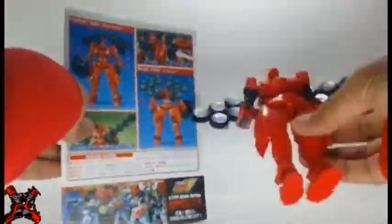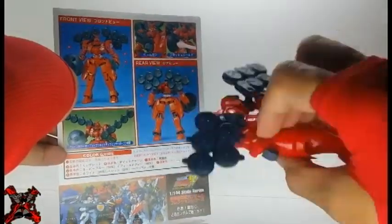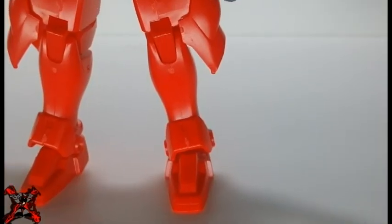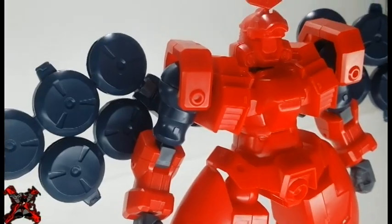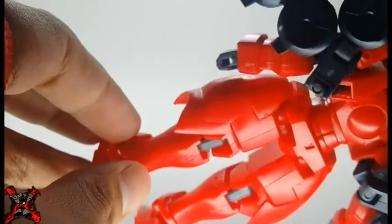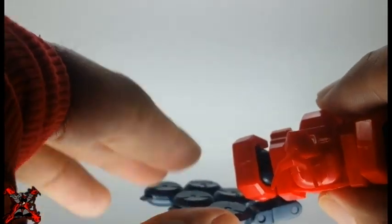This Gunpla only has black and red color separation, so painting is greatly required if you want to be anime accurate. The aesthetic of this kit is pretty basic. Proper panel lining is always better rather than just snapping and building it at ease. Removing nubs and sanding are always basic for any Gunpla builder, and you need to spend more time and effort because sanding scratches are always visible even under a top coat.